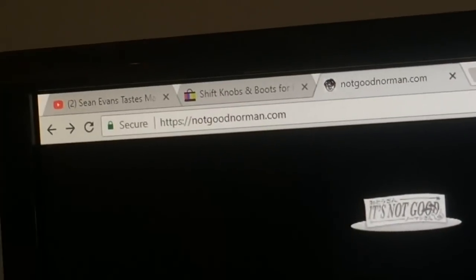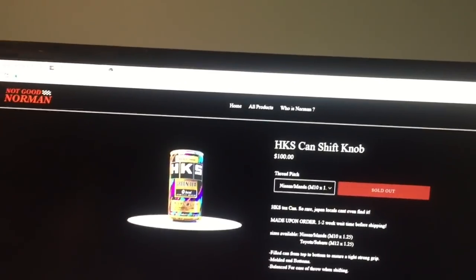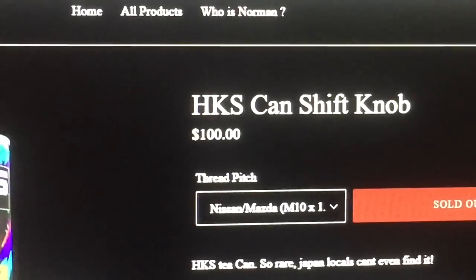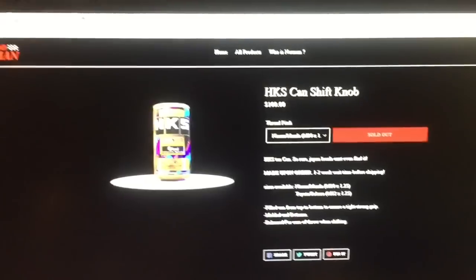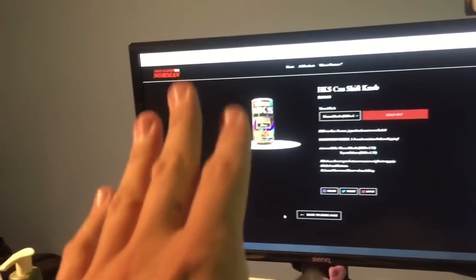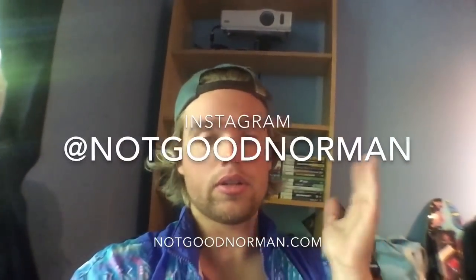I'm watching First We Feast. NotGoodNorman.com — they do coffee can shift knobs. It's like the little coffee you get in Japan, the cans are probably like that tall, they're not that big. They make shift knobs out of them and I was like hey, that'd be cool, but I like to try doing stuff myself. Also, they don't do it for Ford — I think Ford's the same thread pitch, I gotta find that out. They do it professionally, I'm gonna do it the not-smart way. I asked Matt, I was like any tips and tricks, and he was like nope because it's my secret. Fair enough — if you're in the market for a cool shift knob go check out Not Good Norman. They have cool products and decals and they're cool.